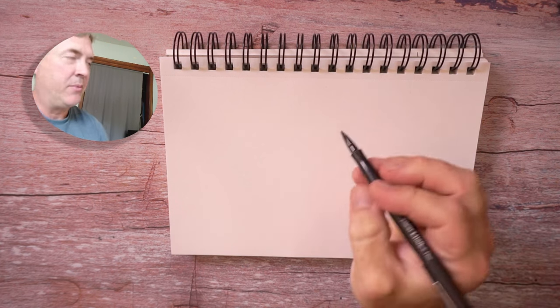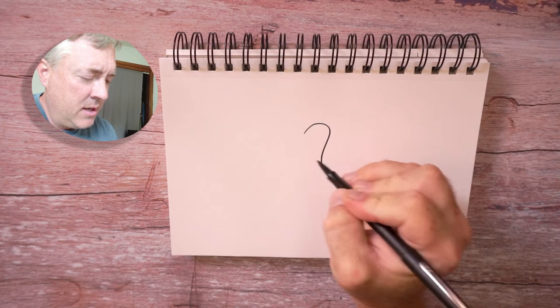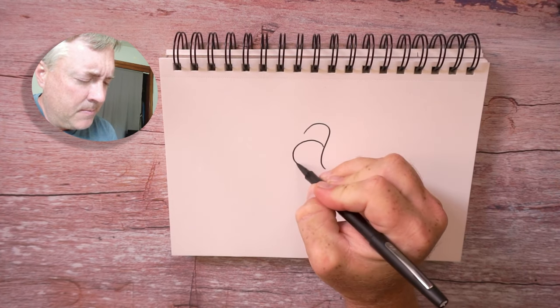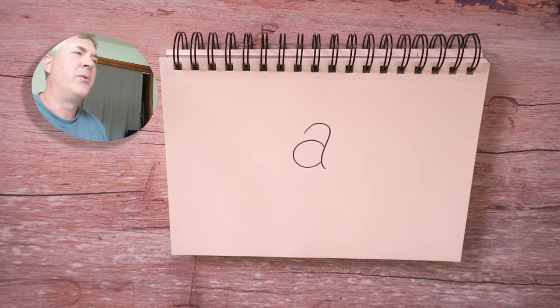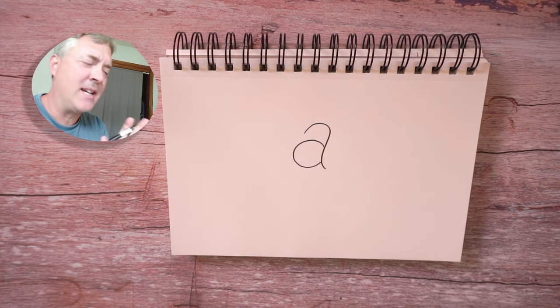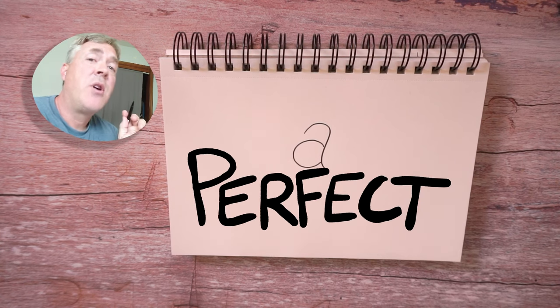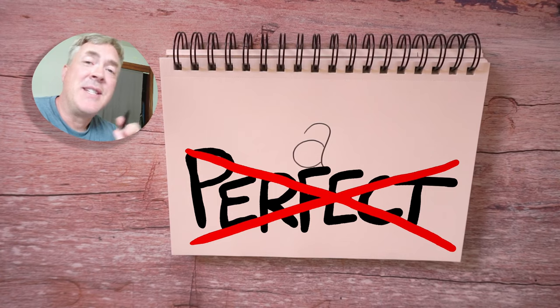But today I'm going to show you how to draw an alligator, and it's really simple. We're going to use a lowercase letter A. So on your piece of paper — ooh, look at that, that's a really nice lowercase letter A. It just might look a little different. That's okay. Everybody has a different way of drawing, a different way of writing. So remember, we are not trying to draw perfect today. We are just having fun.